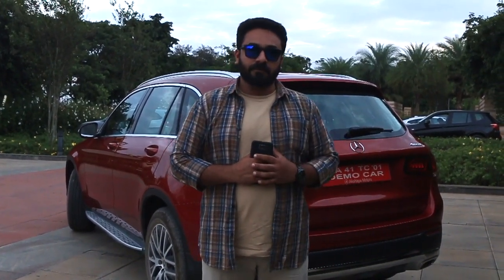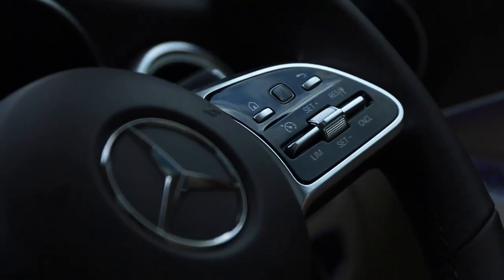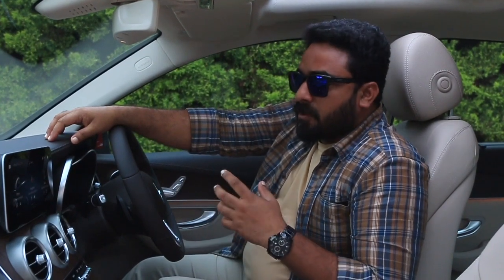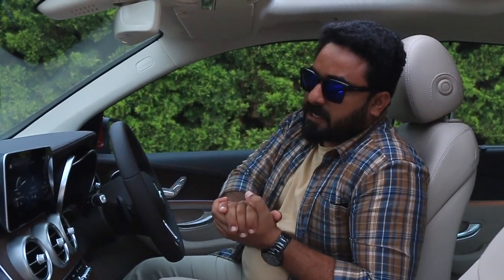The most important thing about the new GLC is the introduction of the MBUX platform — for the first time in India. We'll be seeing more cars coming with MBUX, but this GLC is the debuting model. The facelift hasn't undergone major design changes, but there have been some significant improvements.